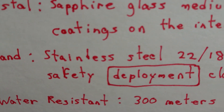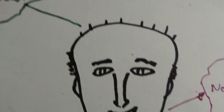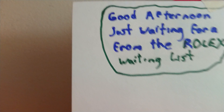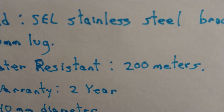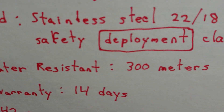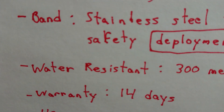Now 'deployment' means you're sending something off, like to a battle or something. The referee's here — he's going to say something. Okay, alright. Now for water resistance: Squally is 200 meters, and the Steinhardt is 300 meters — you can go a little deeper with that one.